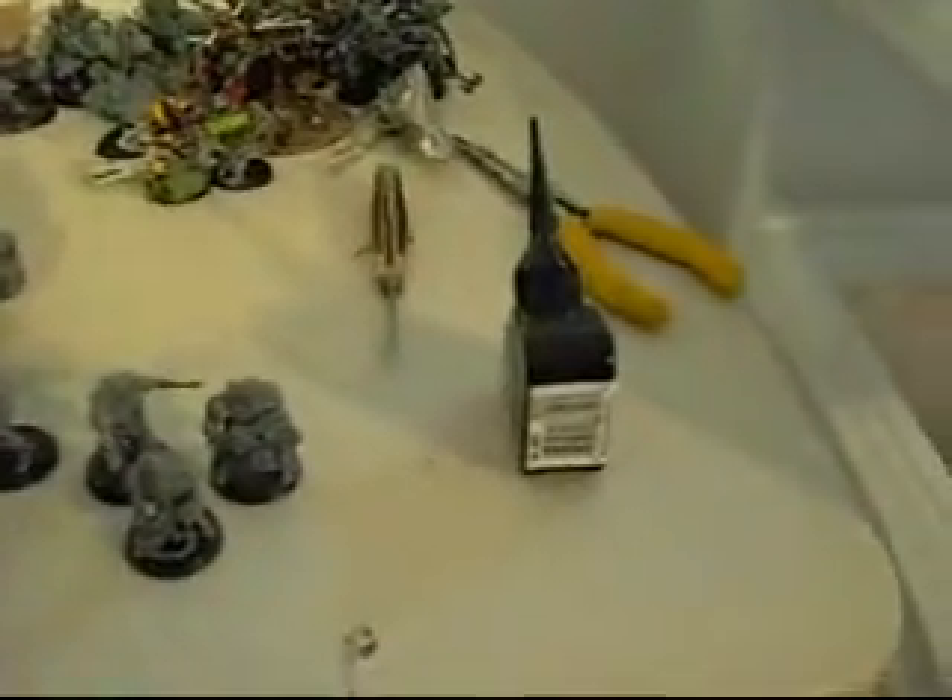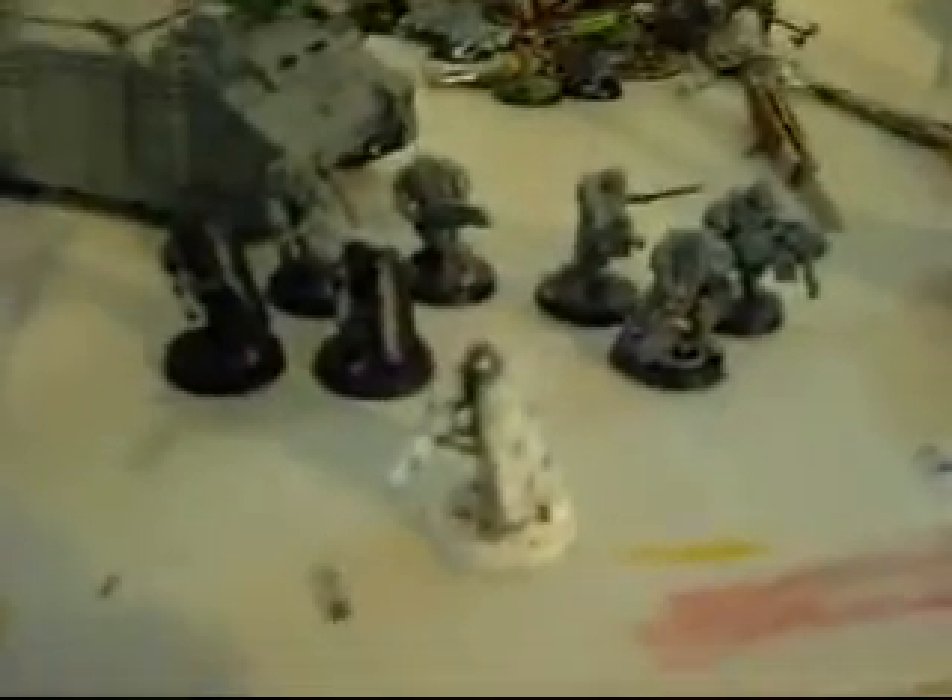In my last video I told you I'd do a tutorial or a review, and instead of being on this Necron Heavy Destroyer, I'm gonna do my scout, because I'm in the mood — I've just been building for the past four hours.